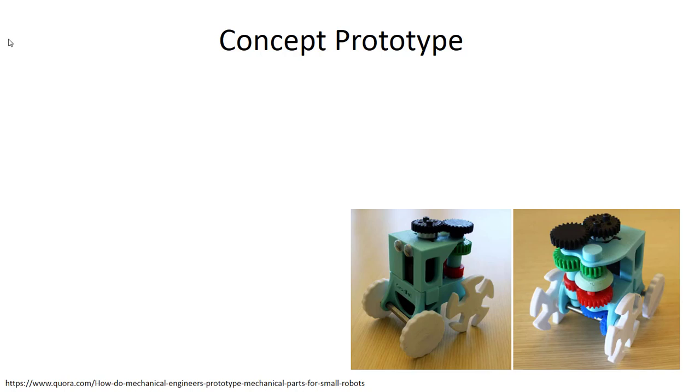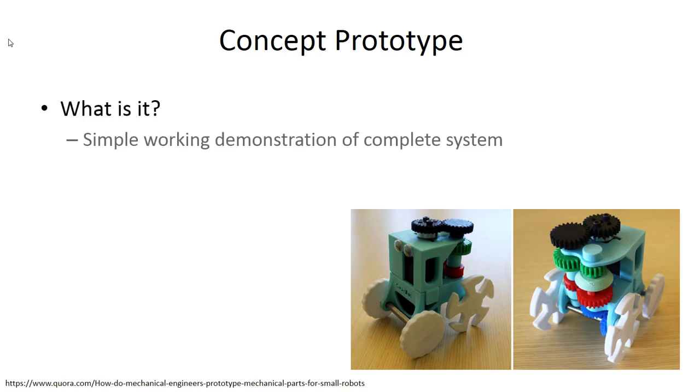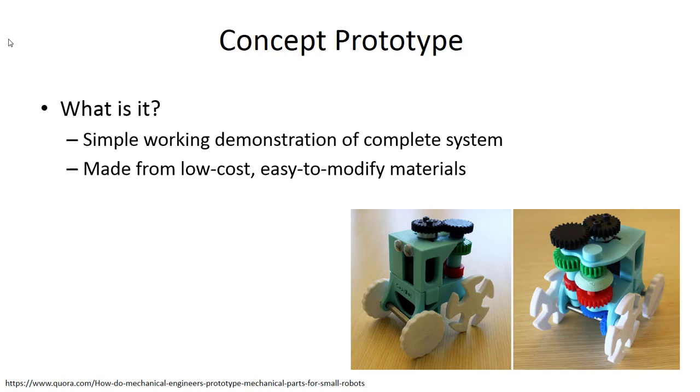Concept models are used during the ideation phase — you're trying to develop additional ideas and refine existing ones. You'll make lots of them quickly and get quick feedback. Once you've settled on a particular concept, you want to move into what we call the concept prototype. The concept prototype is a simple demonstration of your complete system — it shows what your final design will look like and has some functionality built into it. It's still made from low cost or easy-to-modify materials, and this might be a good point to try 3D printing or Lego and Kinex building materials, augmented to be more precise to your final design.